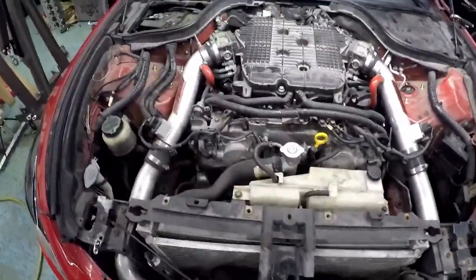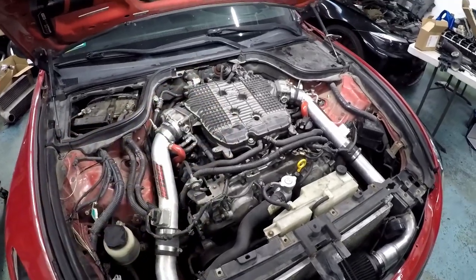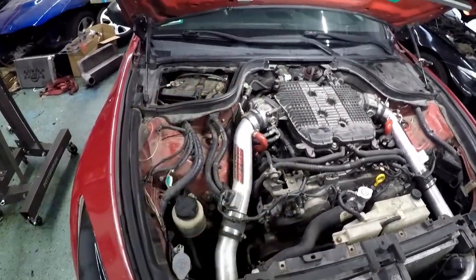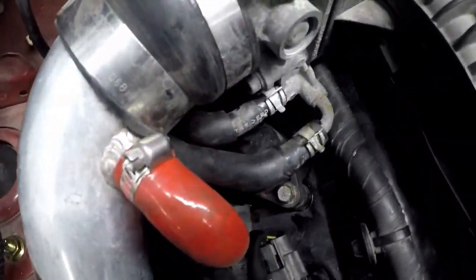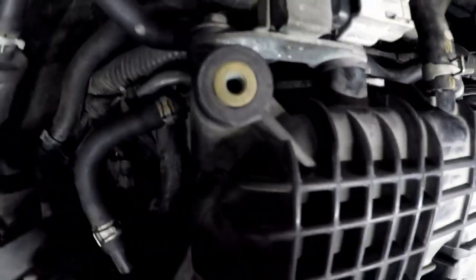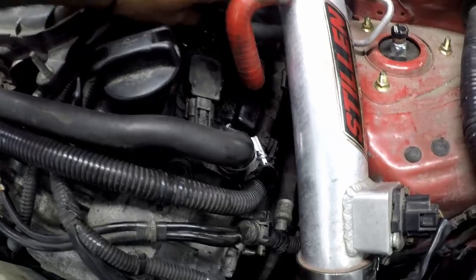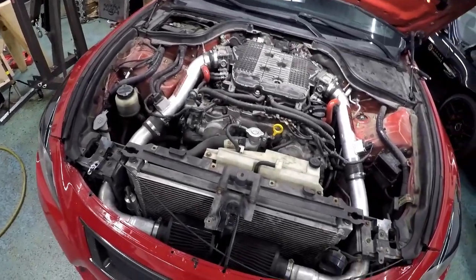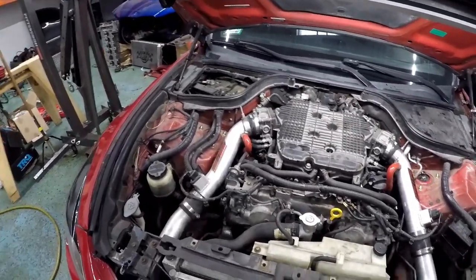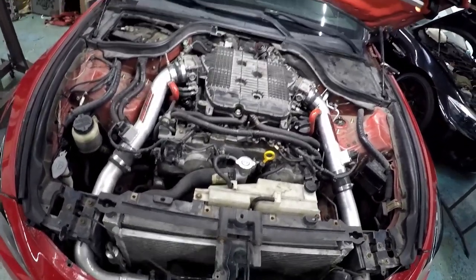All right, I totally forgot to record, but look — it's done. The plenum's back, the throttle body, all the assemblies — intakes are on. Double-checked all our connections, all our hoses. The ones that go through the throttle bodies, the ones that go behind — I reconnected all that, brackets, connected that up, bolted that back up. This side is done. Just connected the battery. So now I'm gonna scan the car because he has a check engine light, and then we'll start it up and go from there.